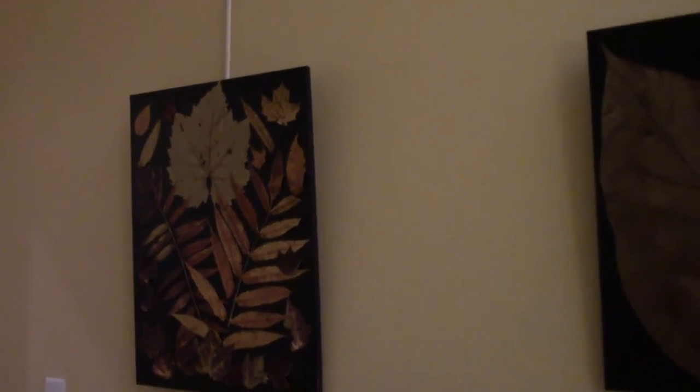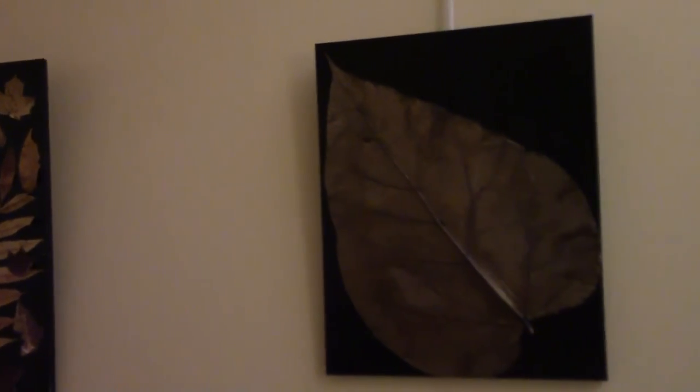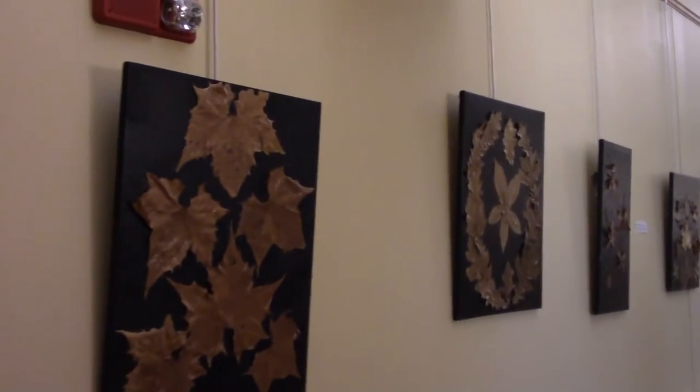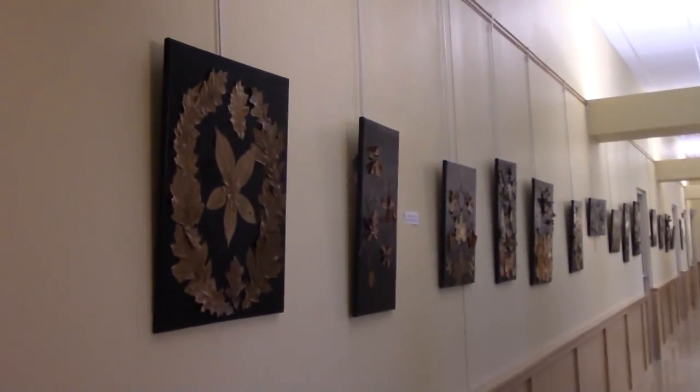So come on over to the Senior Center. These will be on exhibit for the whole month of September. Anybody can come in — it's open 8:30 to 4, Monday through Friday. Come on over and have a look.